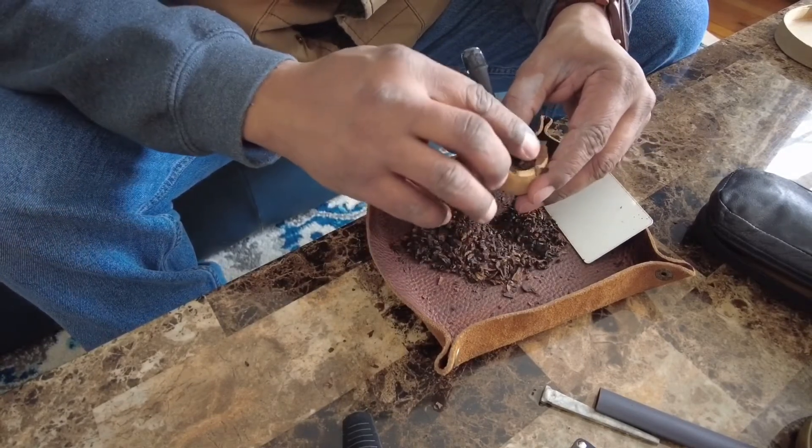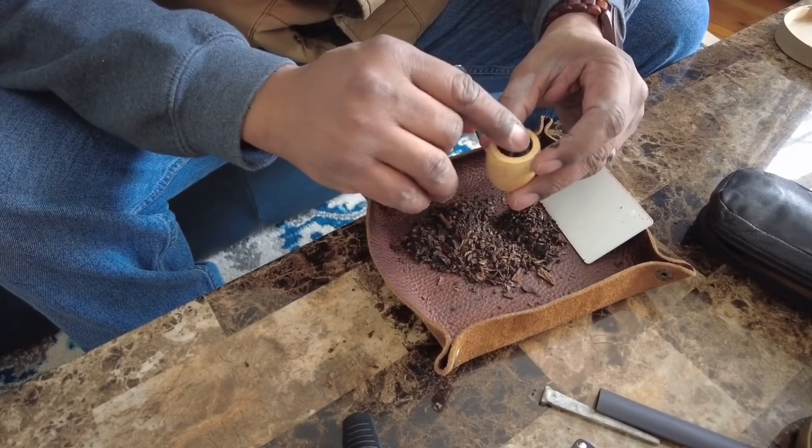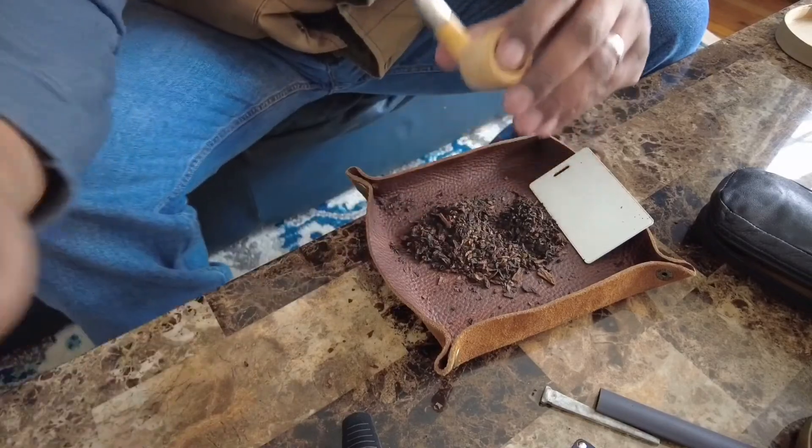What I do when a tobacco is really dry: I'll pack it in my pipe and just keep my finger over the bowl like this, holding it in my mouth. I might load it up in the morning and not get to it until the afternoon, but just the moisture from breathing in and out gets it to where it's not so dry. Alright, let's see how this does.